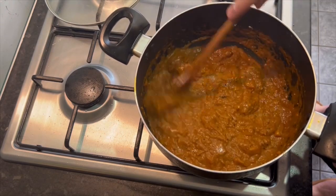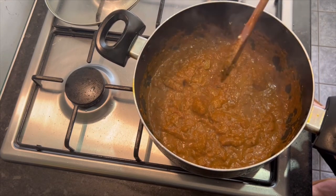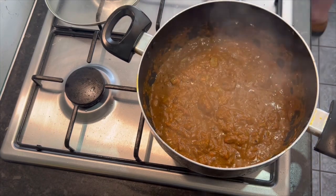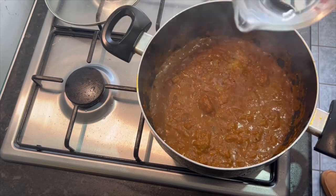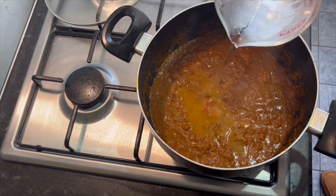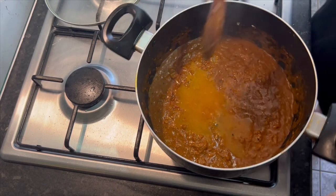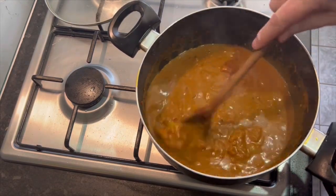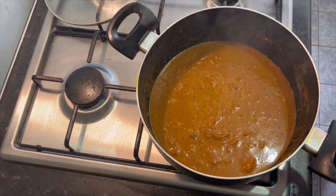Remember, no base. I'm using a non-stick casserole pot. This is going to be amazing. Water - I'm going in with 150ml. Just stir and let it simmer. I'm on about a medium flame again now. Then we'll be going in with the veggies.